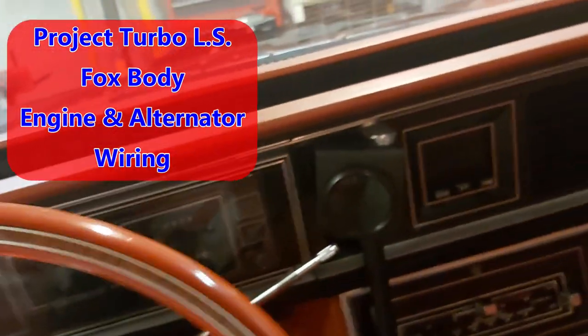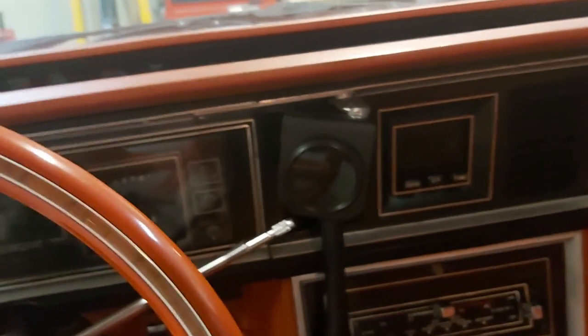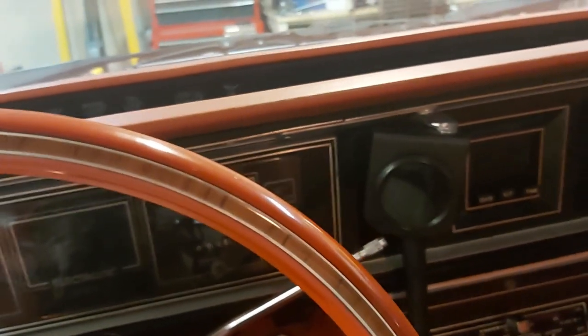Hey guys, just another quick little scene from the project turbo LS. I wanted to talk about wiring a Fox body Mustang. This is actually a 1984 Thunderbird, but basically a Fox body, so it's the same thing as a Mustang — a popular platform to drop a turbocharged LS engine into.